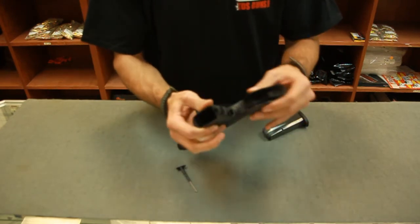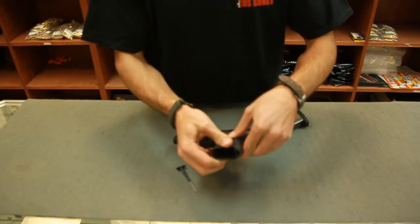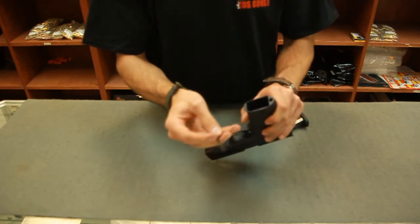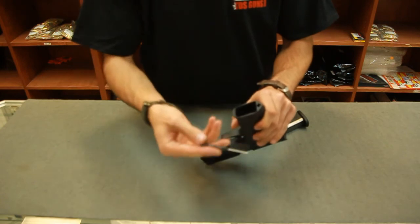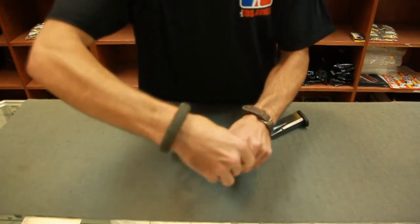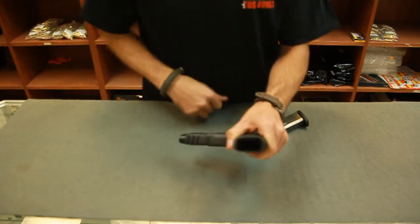To reinstall it, you're just going to take this forward edge and guide it in. There's a little key ledge right here — you're going to line it up with either groove, left or right, it doesn't matter. It's going to go down, and then you simply twist, it locks in place, and you're good to go.